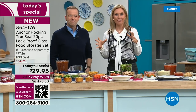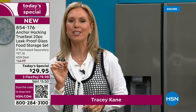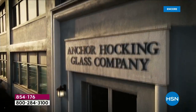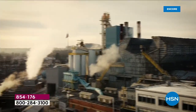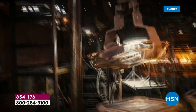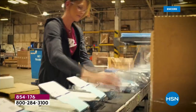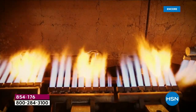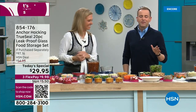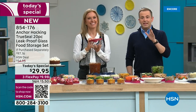Anchor Hocking started in 1905 — your grandmother's glassware. This is actually America's oldest glass manufacturing company. If you are not using glassware yet, you are missing out, because this is something you're going to use every single day. No worries about BPAs — you can use it in your microwave, in your oven up to 425 degrees. It's still made in the United States. Our buyers actually went to the factories, and some of what we're showing today are vintage pieces we brought back.